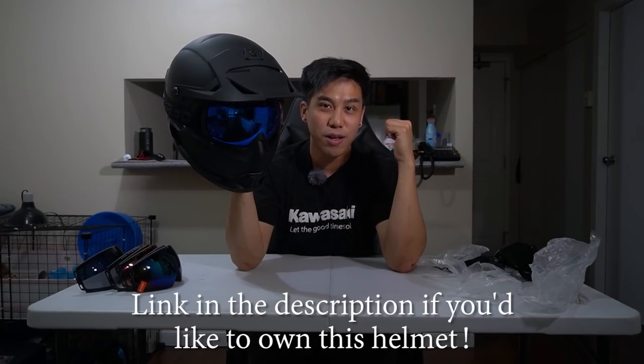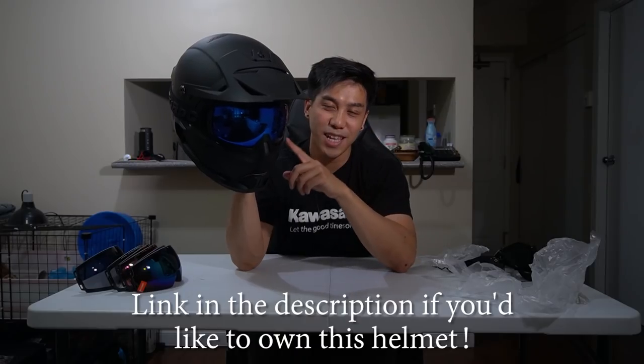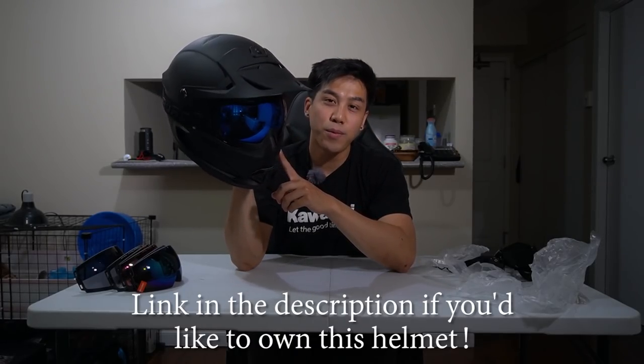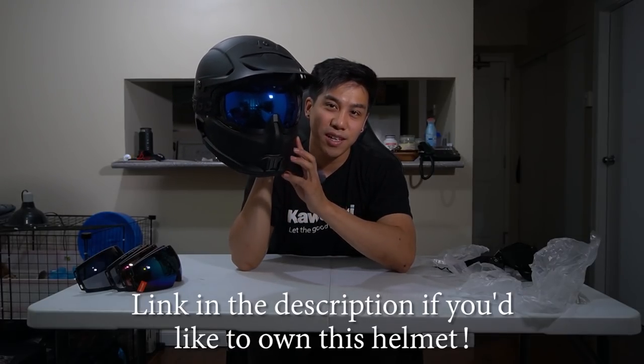That was my quick overview of the new Ruroc Berserker. I'm heading out now to ride with a few friends and get some shots of the helmet in action. I hope you guys enjoyed this video — enjoy the little montage, and I'll see you in the next one. Peace.